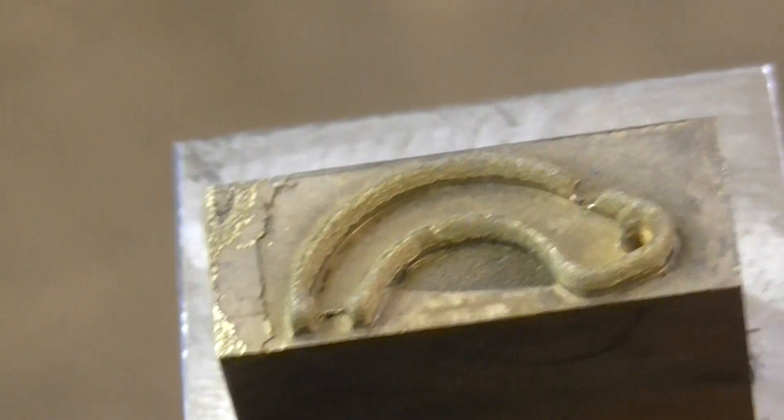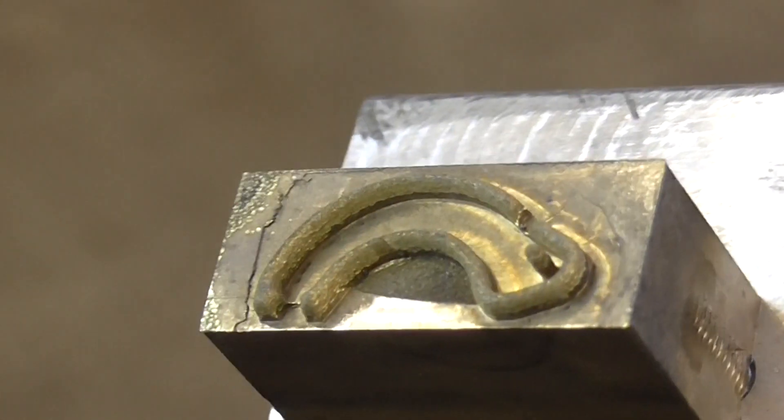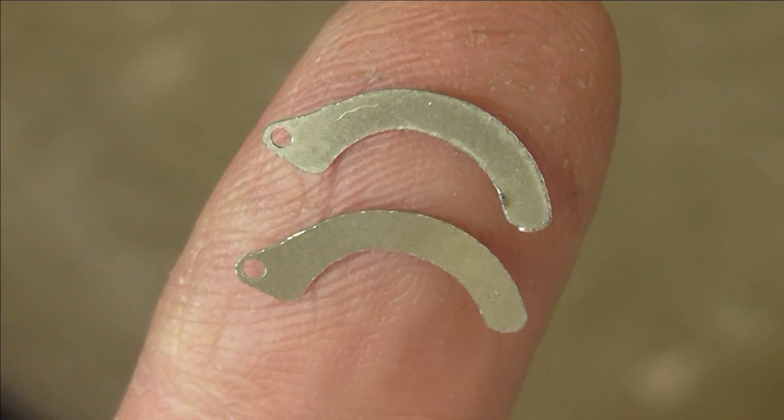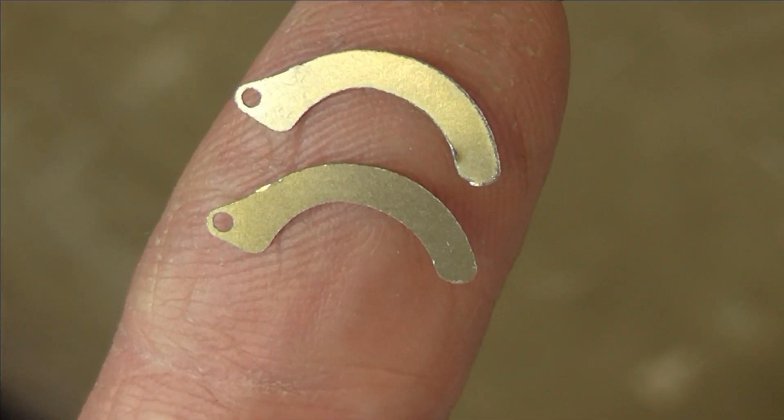The electrode has some wear, but not enough to affect the parts, which all came out perfectly.